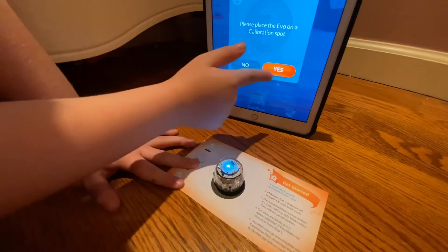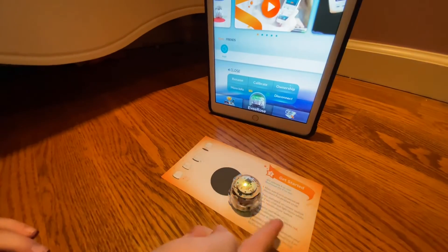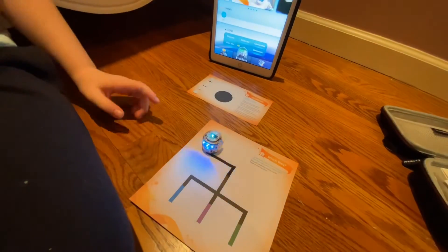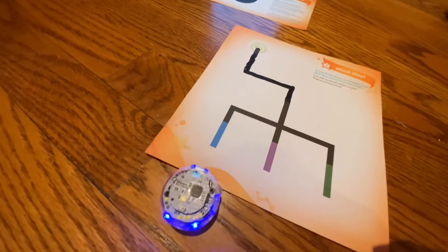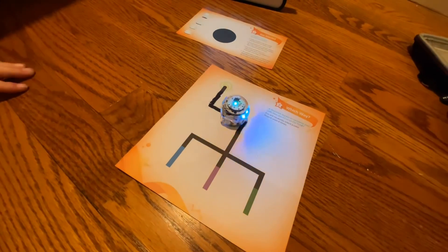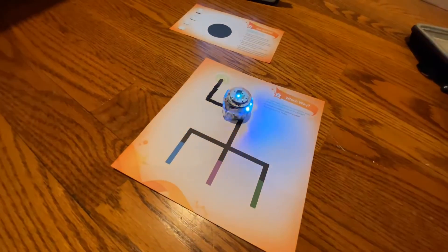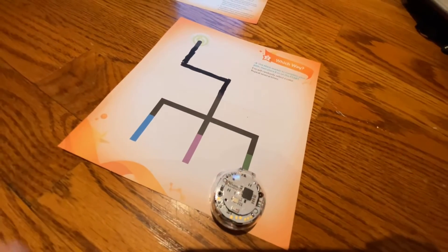We need to figure out what direction the Evo is going in. Put it on this black spot right there, then press calibrate on the app. Since it's on the black spot, hit yes. Now watch it — it's going this way, so this is the front of it. Now's the fun part — we get to color code! Put the Evo on there and watch what color it goes on. I think it's going on blue — and it turned blue! Let's do it again. Oh, purple — it turned purple! Oh, he picked green — he turned green. That's amazing!